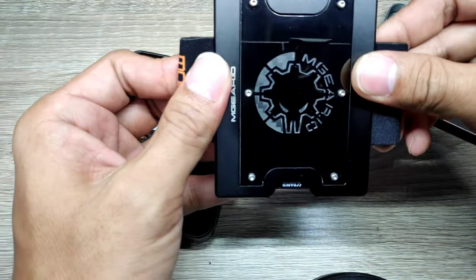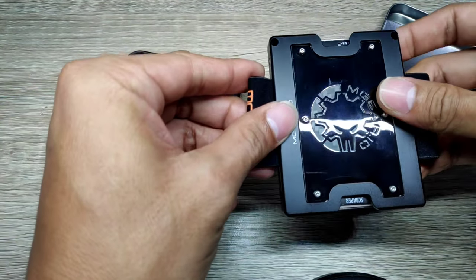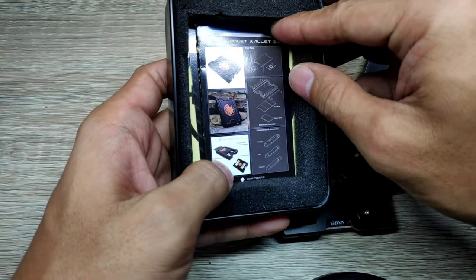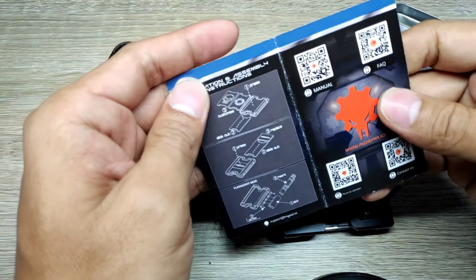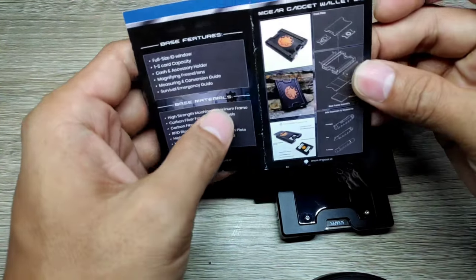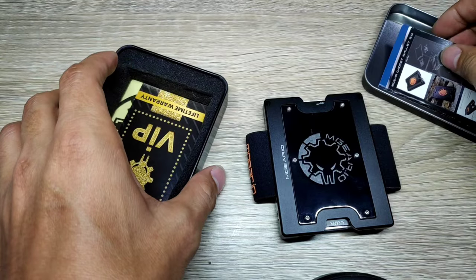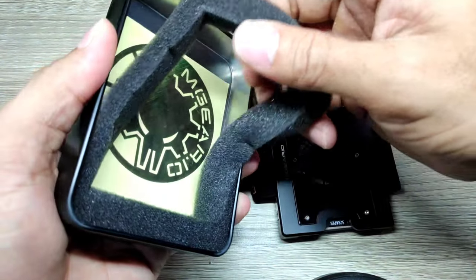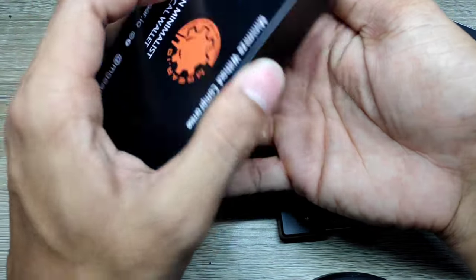Later on I'll walk you through the process. It has a flexible nylon band on both sides for the side accessories. We also have the user's manual and FAQs, including the materials used for this wallet, as well as a VIP card stating a lifetime warranty. And we also have a sticker from Mgear, which looks pretty cool.